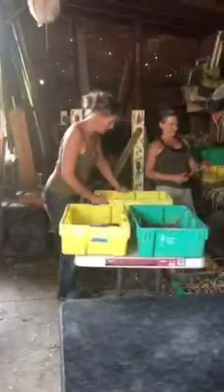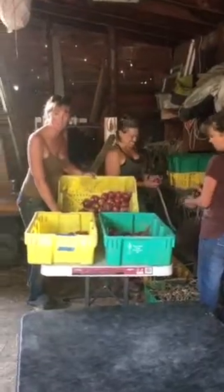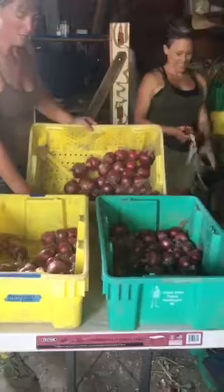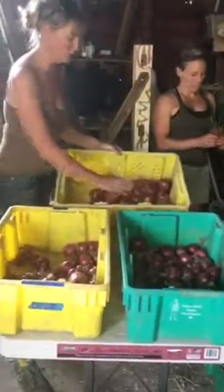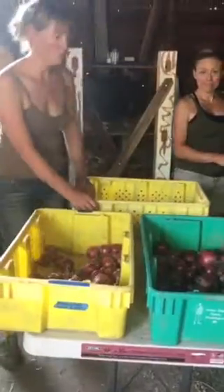Up top at the farm, Kim and Tracy are working on selecting onions for our seed crop for next year. We're doing Rosa de Milano onions for seed next year. These ones they've picked out are the highest quality and truest of type. We'll save these and plant them in the fall, and the rest we're going to be eating before that time.